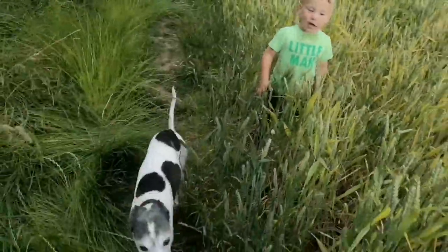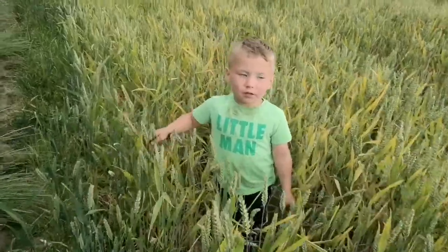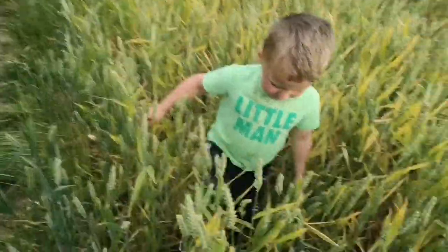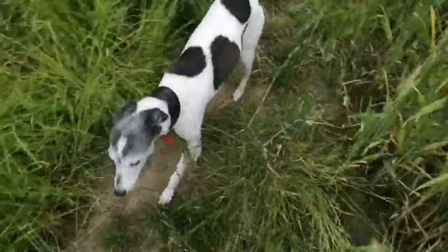Today, what we're doing today — Noah, you want to make a catapult, don't you? So we're going to find a perfect fork for Noah, aren't we. Come on then.